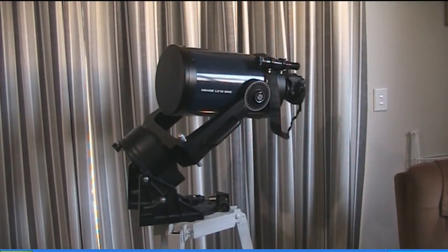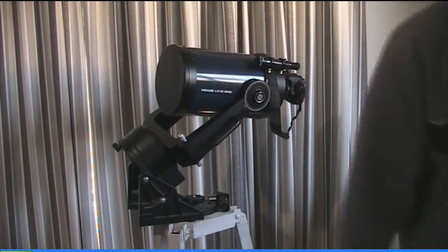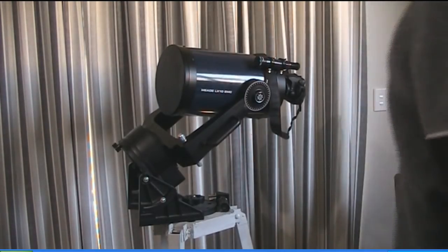For $30 a year I can join my local astronomical society and have free access to telescopes like this one. There we are — I hope that has answered your questions, but certainly let me know if you've got any more.